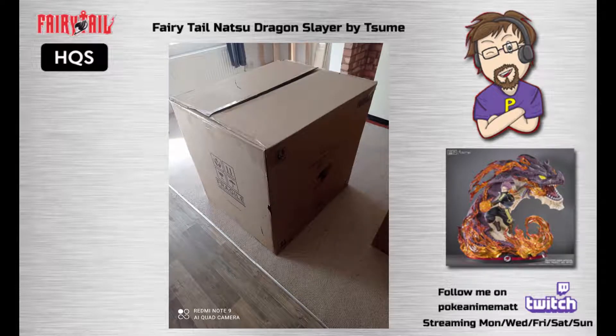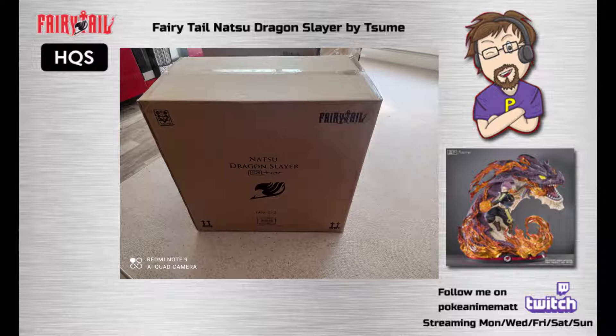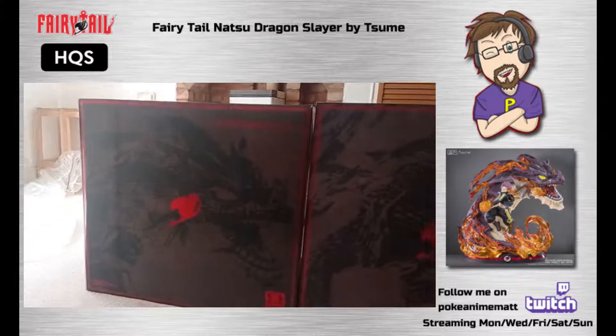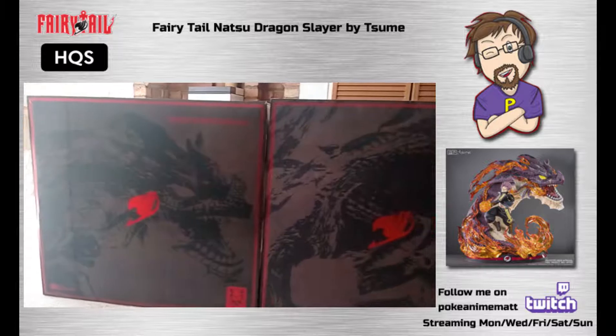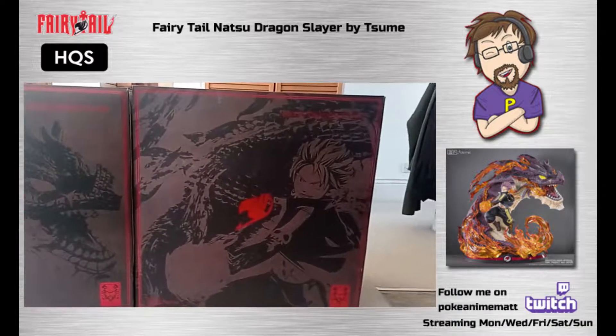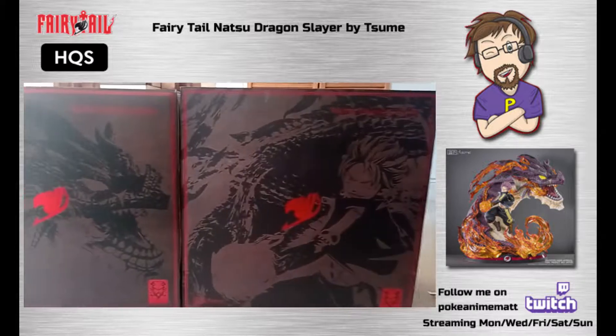Hello everyone, Matt here and welcome to another showcase video. Our first showcase video was the fairy tale guild box edition — the link will be in the description below. Keeping in theme with the fairy tale series, we move on to our second showcase video: the SUME high quality statue plus Natsu Dragon Slayer.